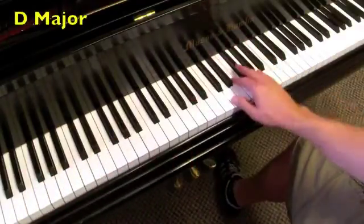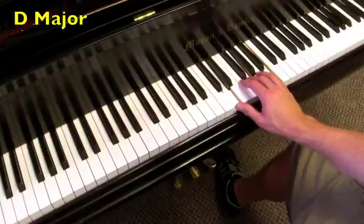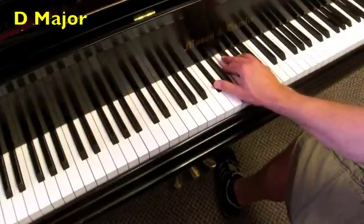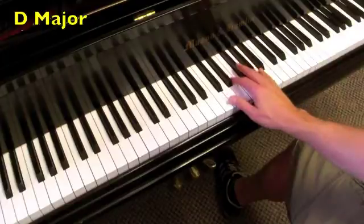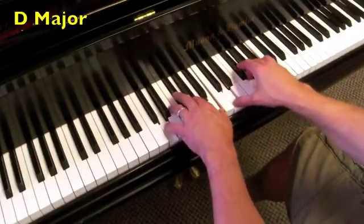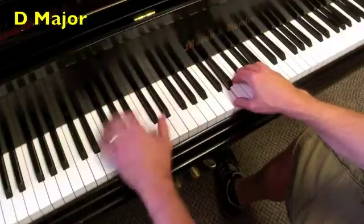Now onto the key of D. The I chord is D major, the IV chord is G major, then the I chord. The V chord is A major, and the V7 is an A7, back to the I chord. Both hands, and then the roots.